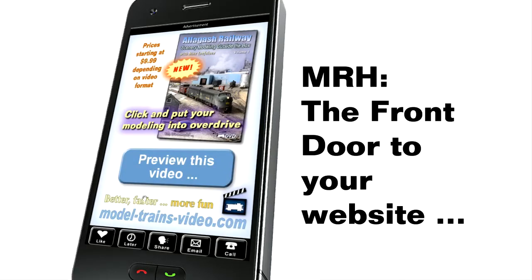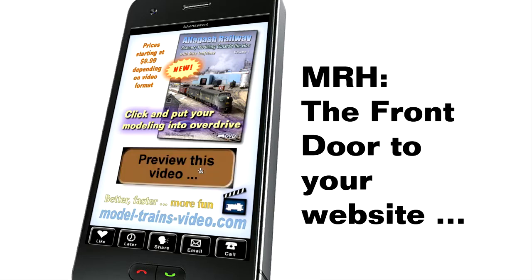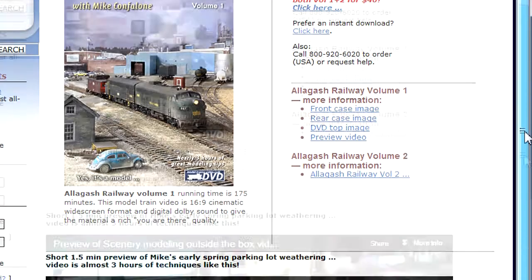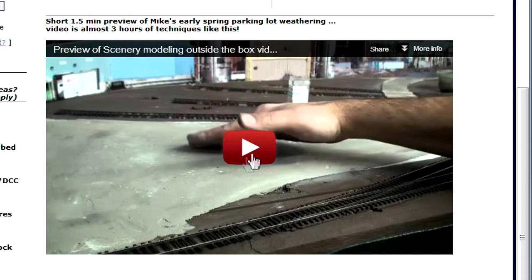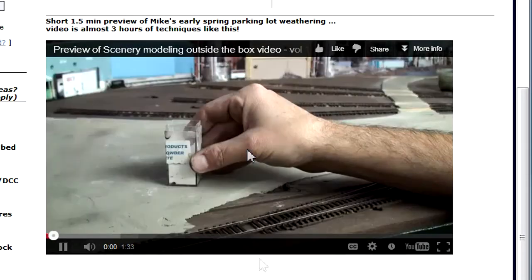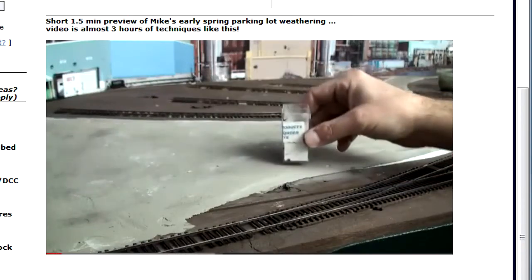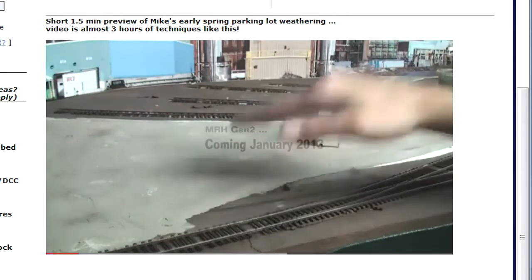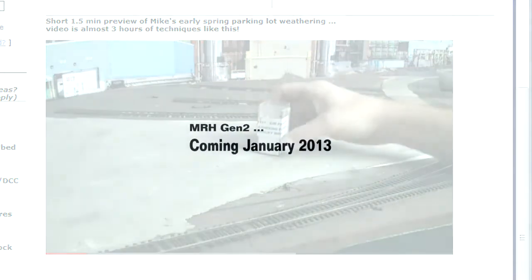So remember, MRH is the front door to your website, and we're evolving to be more readable than ever as people move from desktops and laptops to tablets and smartphones as their personal web-connected device of choice. MRH Gen 2 is coming January 2013.